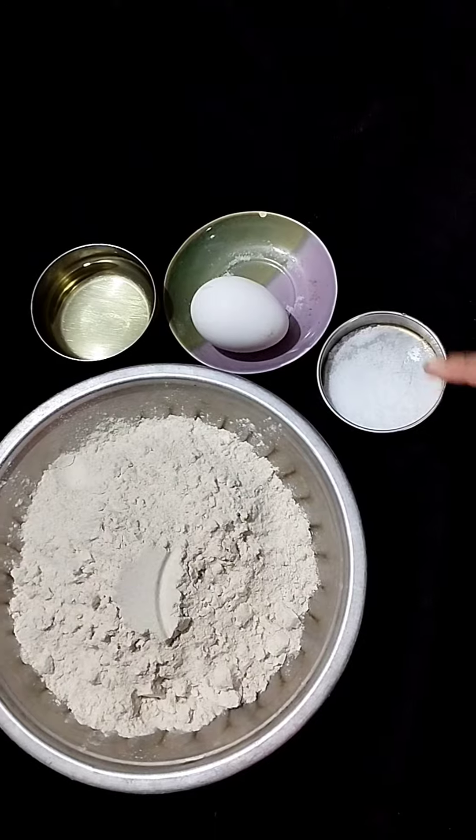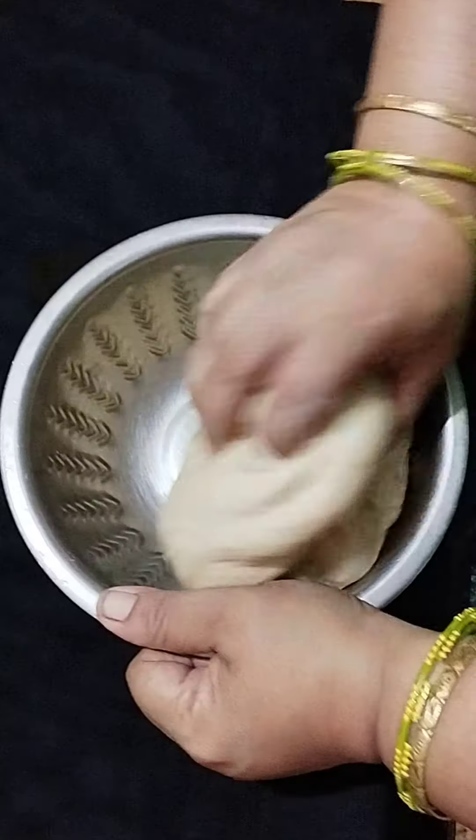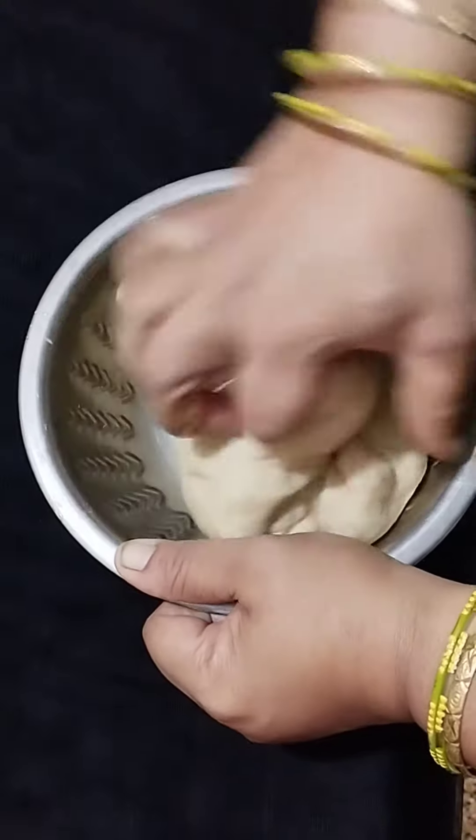We have to cook some chicken. Let's cook some chicken.